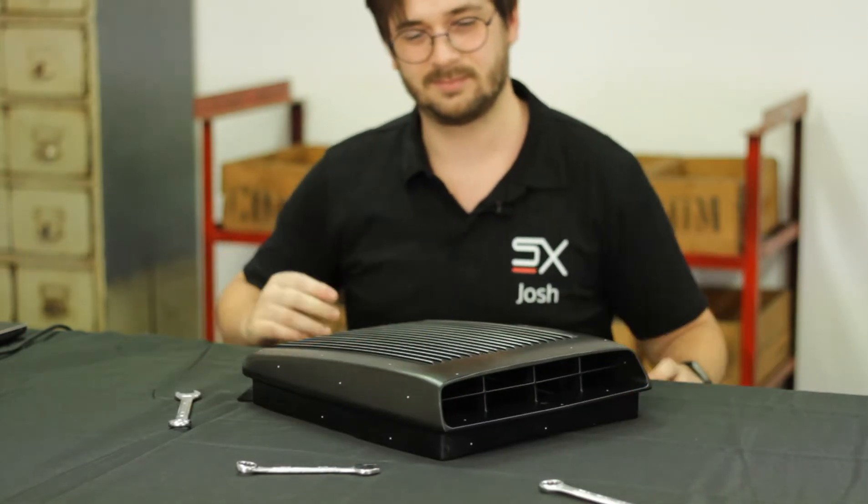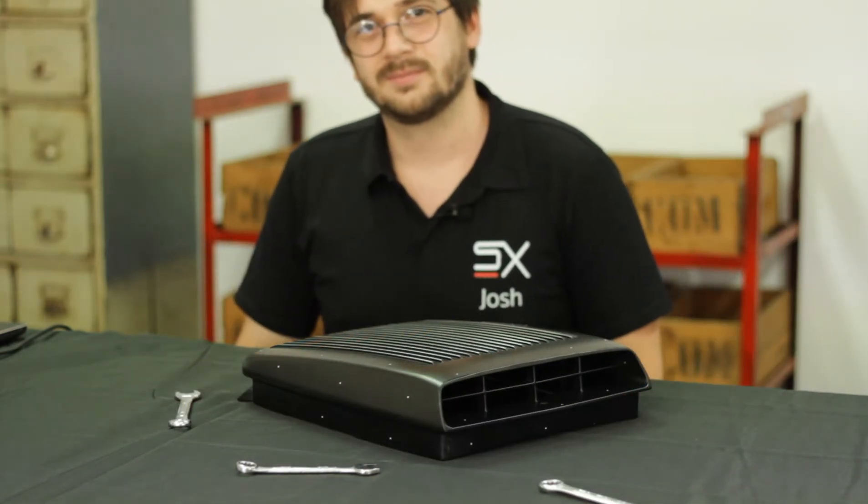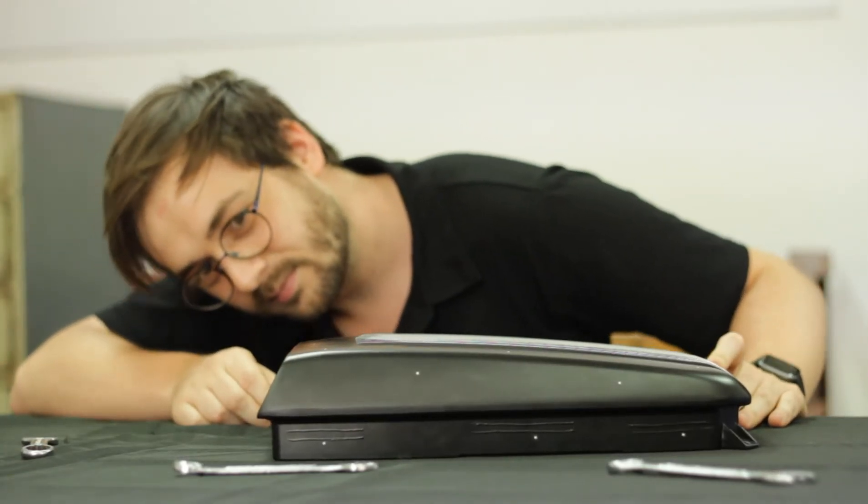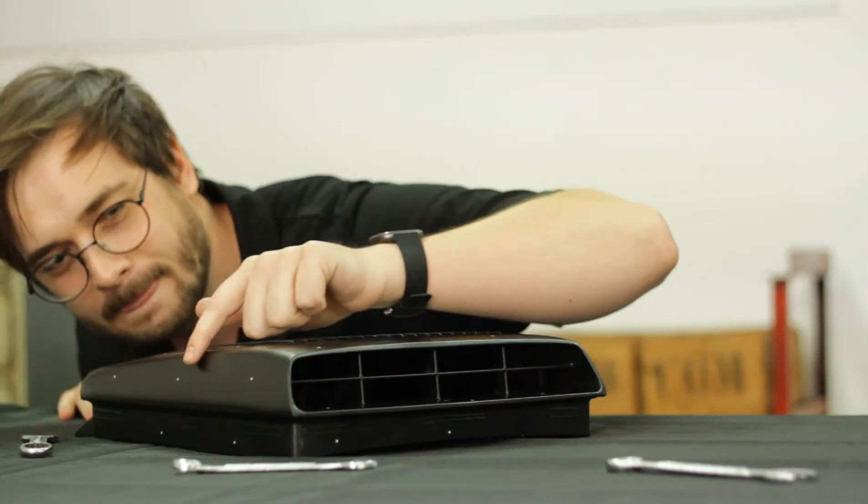To make it all fit, the air scoop needed to be extended by 31mm to fit the enlarged cutout in the hood. We also want to simplify the design and reposition the mounting holes to make this new hood scoop as slick as possible.